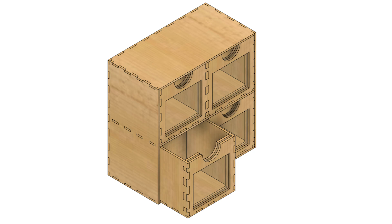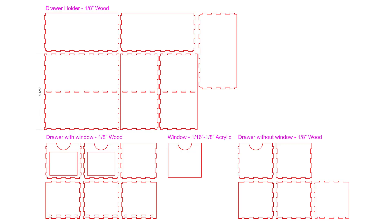The organizer will be made out of 1/8-inch wood and the windows will be made from 1/8-inch or thinner acrylic. You can make the windows out of an opaque material that maybe has a number or description engraved or printed on it, but we'll just make it see-through.